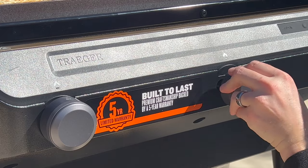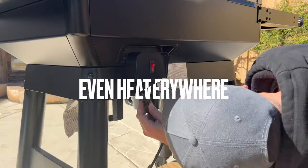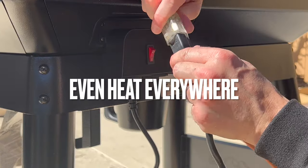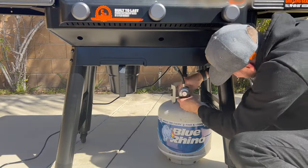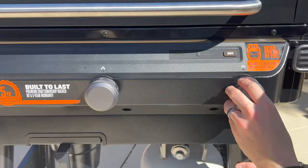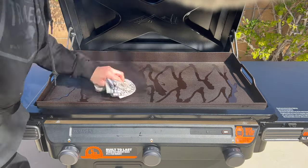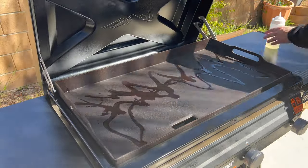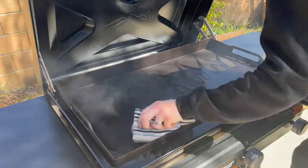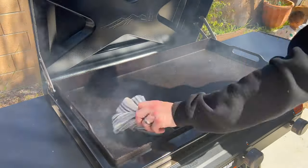And the Flat Rock utilizes premium U-burners. The U-burners double the amount of direct heat on the cooktop so that food cooks evenly across the entire cooktop — no hot spots or cold spots. And one of my favorite features of the Traeger Flat Rock is that it has a built-in fuel gauge. It measures the amount of propane left in the tank so that you'll never run out of propane in the middle of a cook. And the only thing left to do, as with all new cast iron pieces, we season her up over high heat with a high heat oil three or four times until she darkens in color.